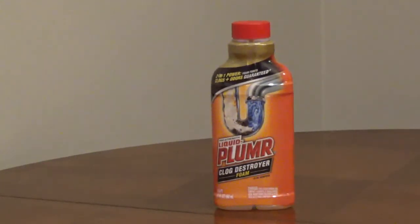Any spills should be cleaned up immediately. For a large spill, you can use a clay-based cat litter, sand, or vermiculite to soak up the liquid. After the material is removed, the area should be cleaned with vinegar, then soap and water. Keep out of the reach of children and pets. Use it in a well-ventilated area. Liquid-Plumr Clog Destroyer Foam has a money-back guarantee.